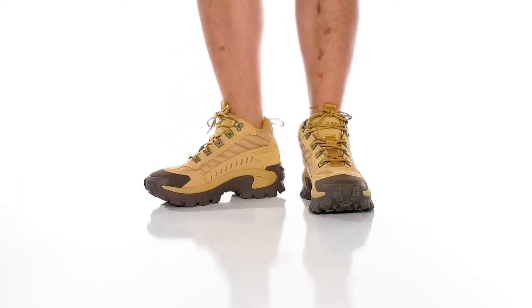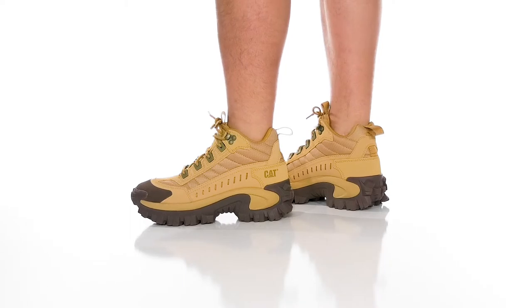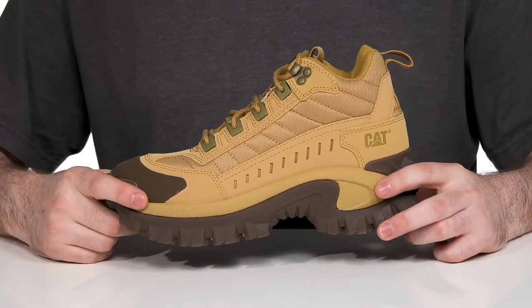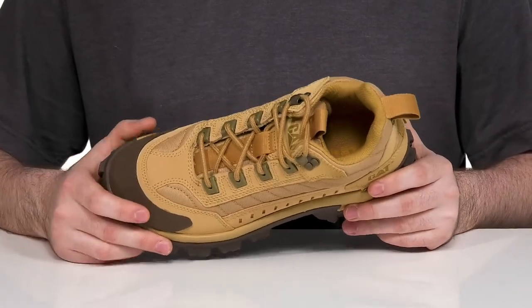Have a constant source of comfort and reliability when you're on the job with this unisex design from Caterpillar. This silhouette features an upper that's made with key comfort areas — it uses a pretty durable nylon mesh with sporty nubuck leather overlays offering excellent durability with breathability.